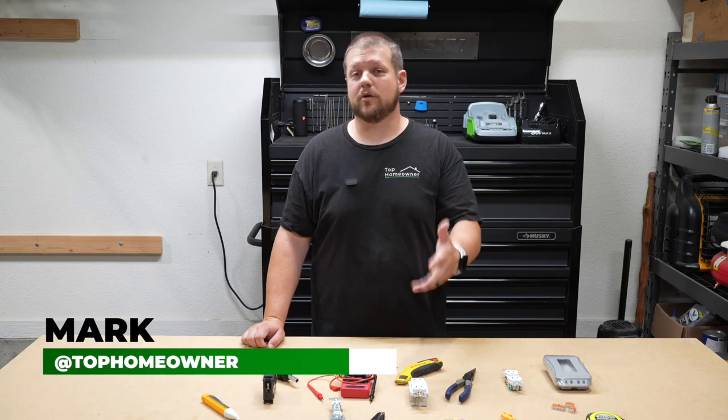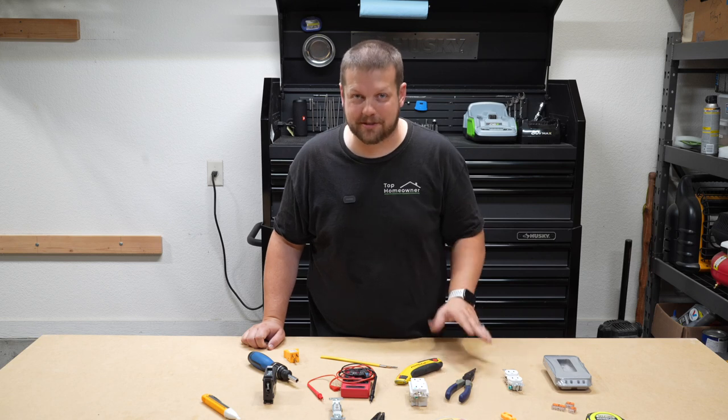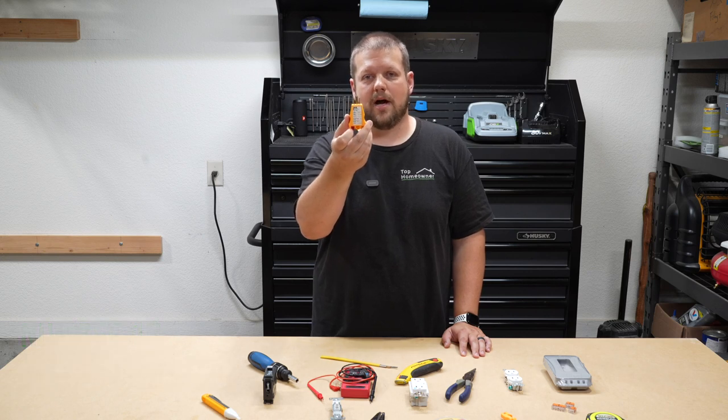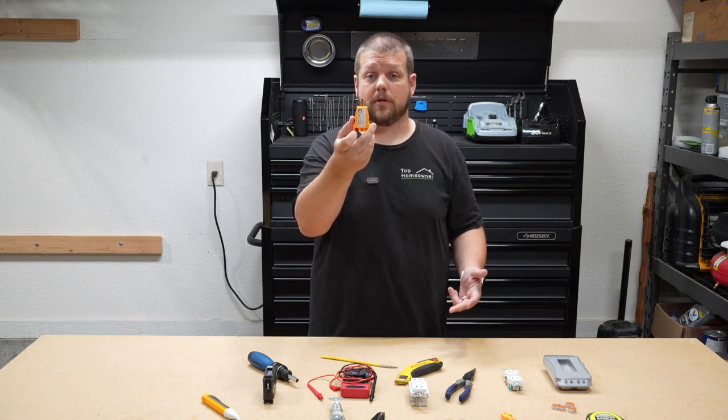Coming in at number 10 when it comes to the most critical tools you have to have before tackling any DIY home improvement electrical project, it is the circuit tester. This is a tester that you plug into a receptacle at your house, and it will tell you whether or not the circuit and the receptacle is working, and if it's wired up properly.